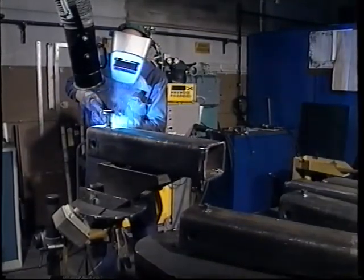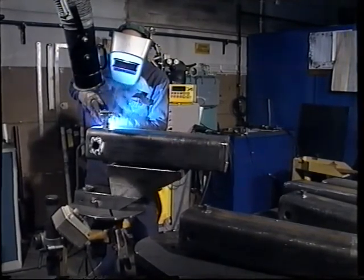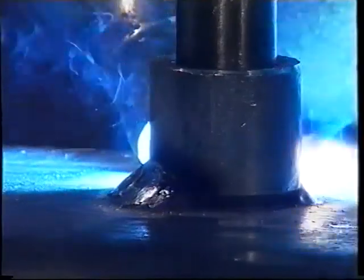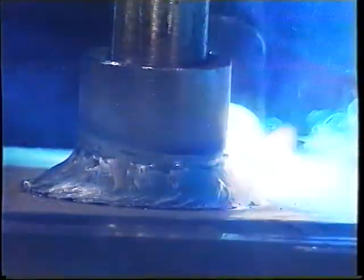This crude oil preheater is being manufactured at the Lingbo workshop in Sandvik, Sweden. It has to work under very high pressure, and the welds must be entirely void of pores. With the pulsed arc, you get a high-quality weld without pores and spatter.